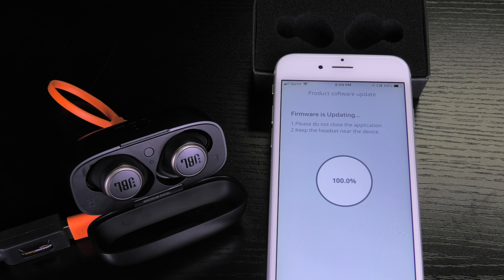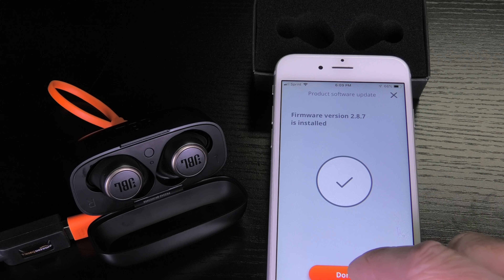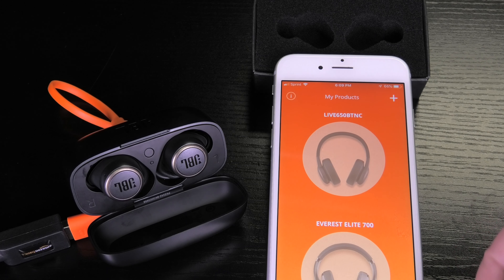Then it is going to actually install the firmware on the earbuds and restart them. Interestingly, the confirmation message says version 2.8.7, which is the old version. But don't worry about that — it actually installs the correct version. You press ok or done here. At this point the earbuds restart again and reset.